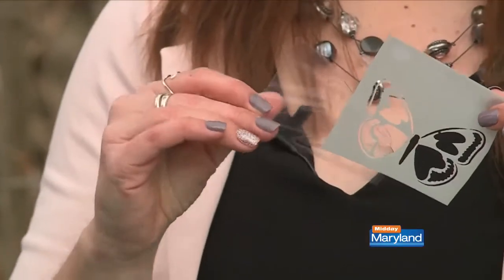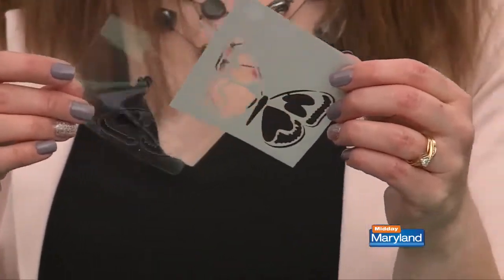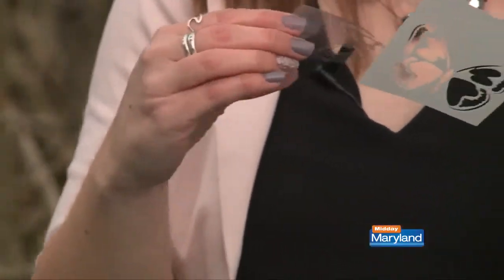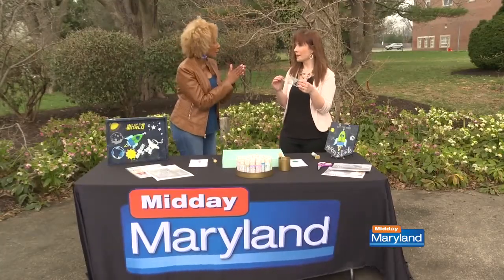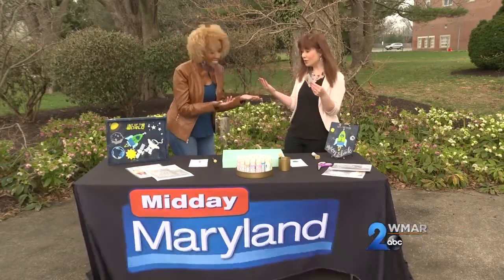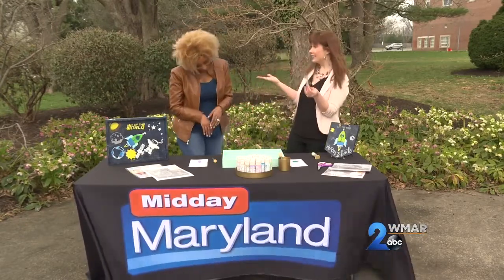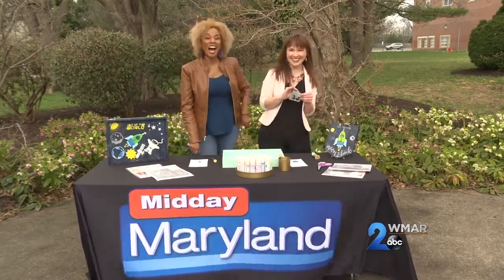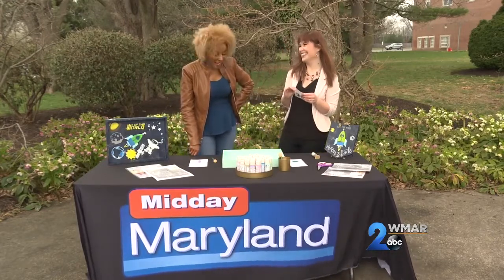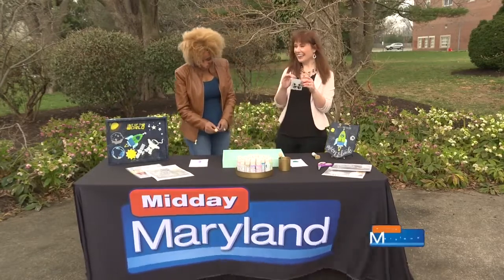I imagine we could probably make these stencils ourselves, right? If you're a little bit more crafty, you can try that. If you had a piece of paper or plastic and cut out a shape, that would work. Or if you happen to have a Cricut machine, you could do that — that would work even better. Try it and let me know how it works; I'll put it on my Instagram.